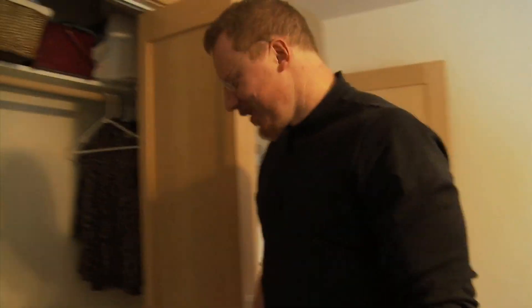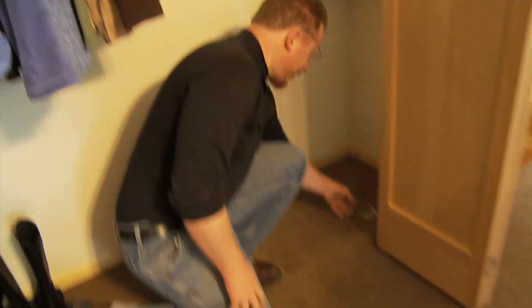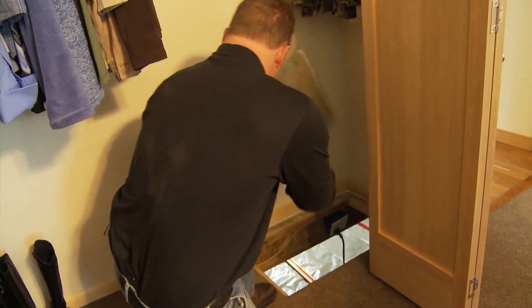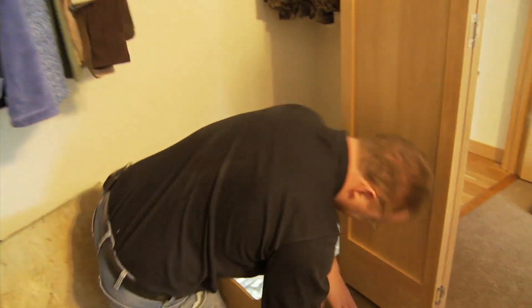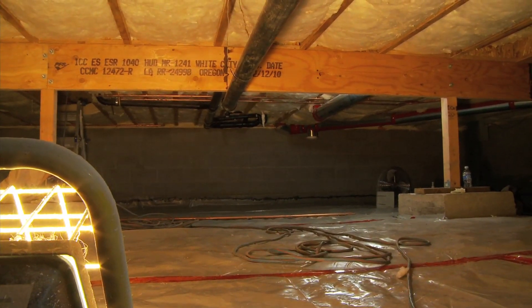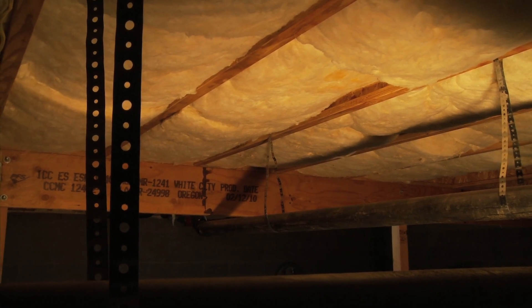We're going to go into the crawl space here in Jim's house. The access hatch is in a closet — it's where you'd find it a lot of times. It's out of the way, but still easy to get to. There's a little staircase, a ladder leading down. This area is very well-sealed, it's very well-insulated, and it's ventilated.